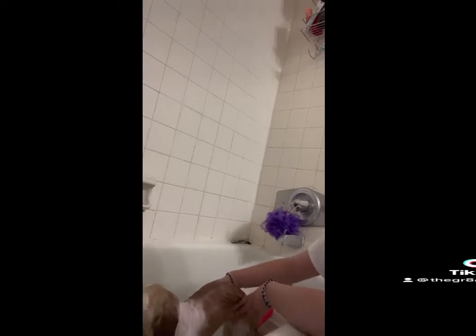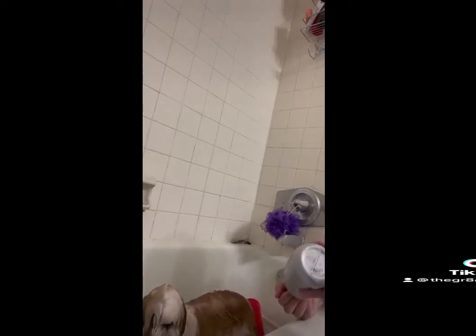This actually worked out perfectly because I really needed to give my dog a bath anyways. Now we have the front two legs. I'm just going to pick them up and lather with the soap. Try to get all the crusties out from being outside. Good girl. And get all that soap out.